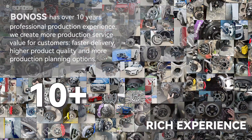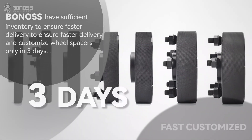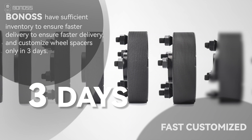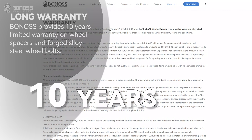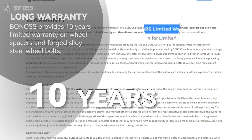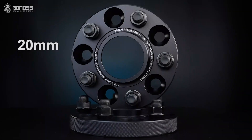Bonus has over 10 years of professional design and manufacturing experience. We have sufficient inventory to ensure faster delivery, and can customize wheel spacers in only 3 days. After-sales warranty for 10 years will give you more peace of mind. Bonus wheel spacers provide higher performance, more additional functions, and faster customized service — which makes them your best choice.